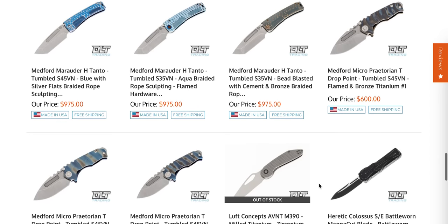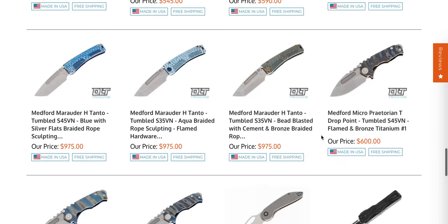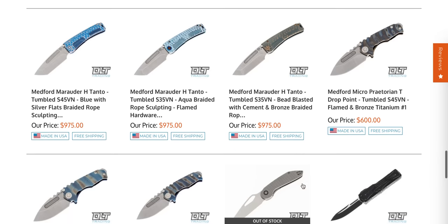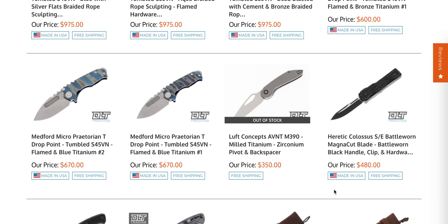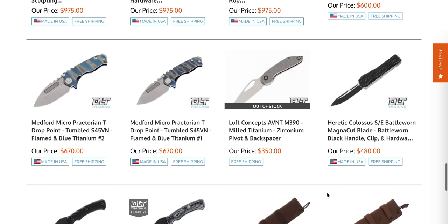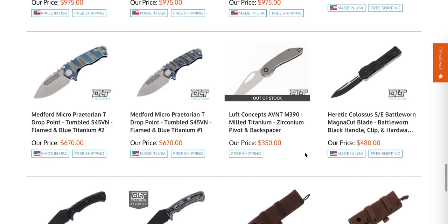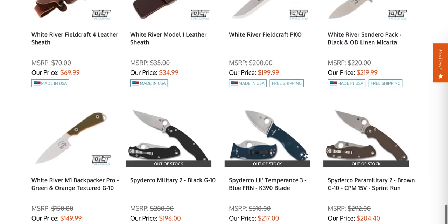There's a bunch of new Medford Marauder H-frames — those are the full-size ones, just not the same thickness as the original. The quarter-inch versions of these have a little better cutting geometry. We've got Medford Praetorian T's in S45VN, which I think is probably one of the better steels you can get for those. The Luft Concepts Avant in M390 and Zirconium was there for a bit — I'd imagine more of those will be coming.